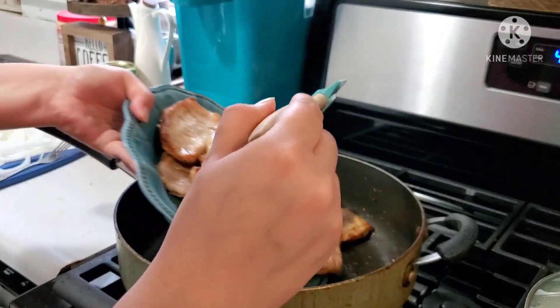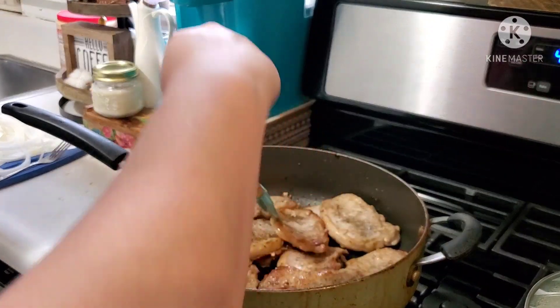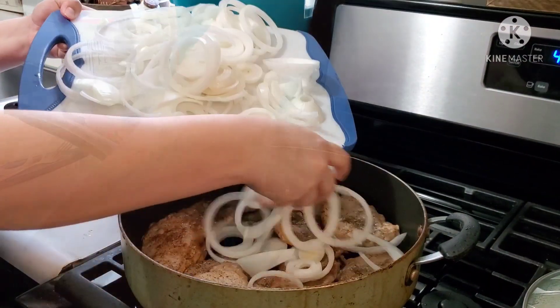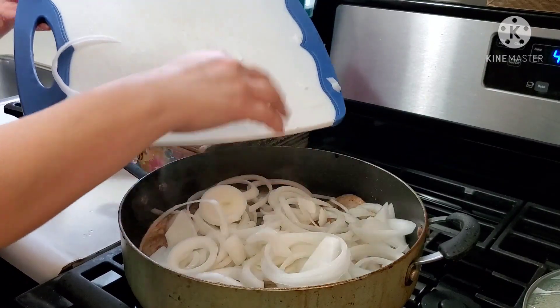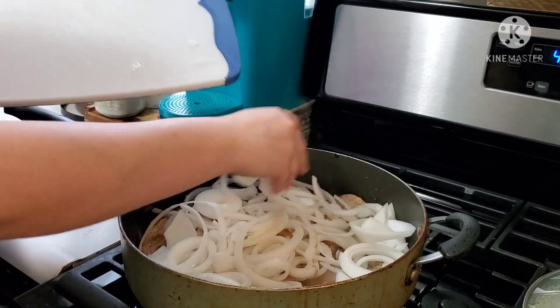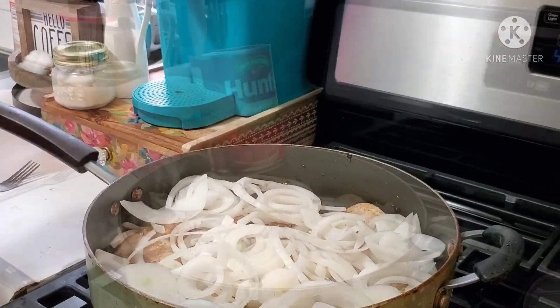In the same pan, I emptied out my oil and I'm going to add all my chops back in — this already smells so amazing. Next I'm going to add in my onions, and then I'm going to go ahead and add in my two cans of diced tomatoes.